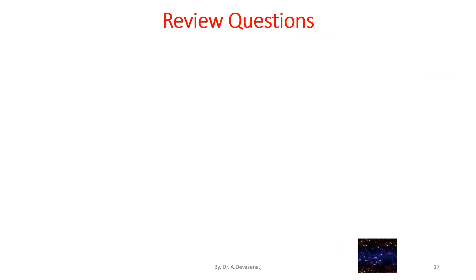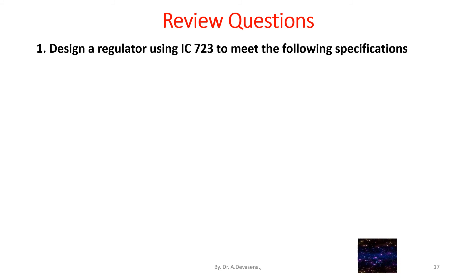So far, we have discussed the theory related to IC723 voltage regulator. Let us now discuss the review questions. Question number 1: Design a regulator using IC723 to meet the following specifications.